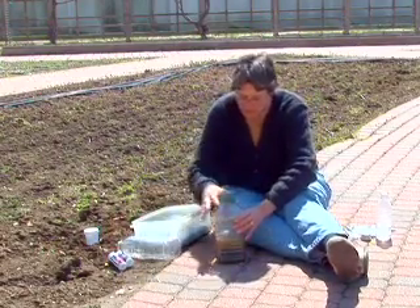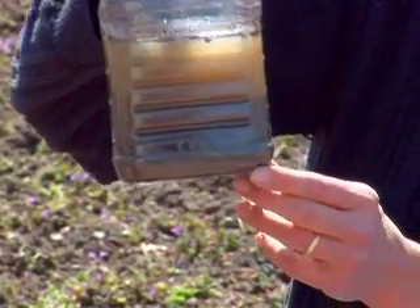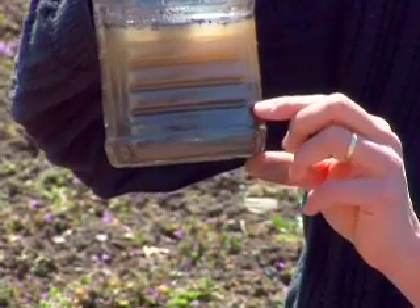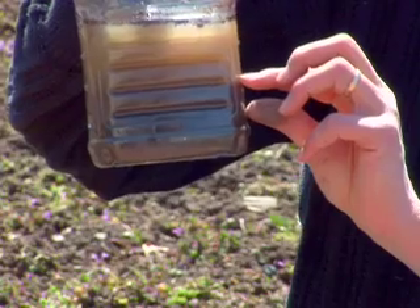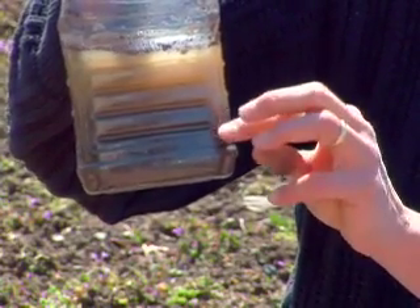So you can see what your soil texture is. This is a soil sample that I ran with my soil at home. I don't have very much sand, but I have quite a lot of silt that has settled out to about this layer, and then I also have quite a bit of clay, which is very typical of my soil at home — it's very clay.